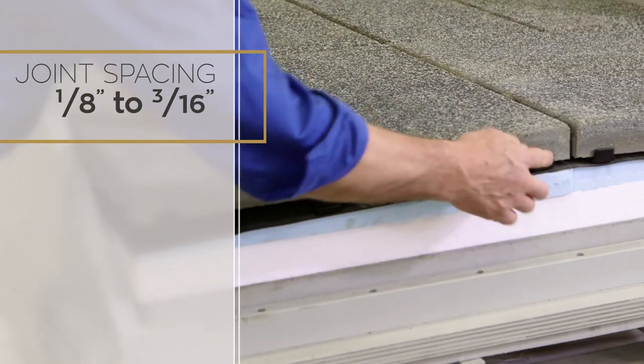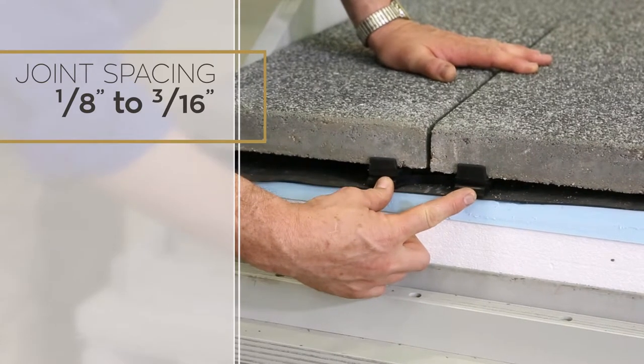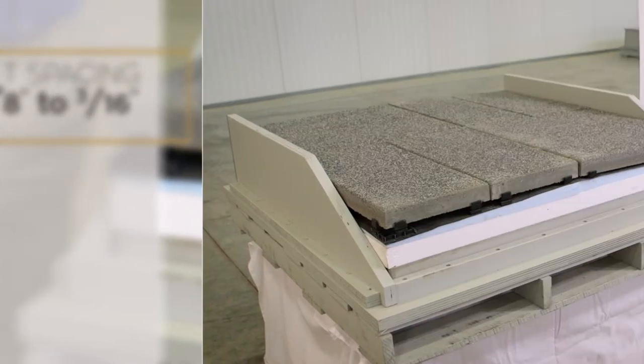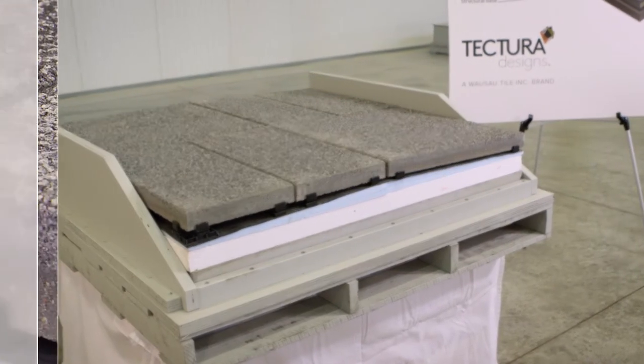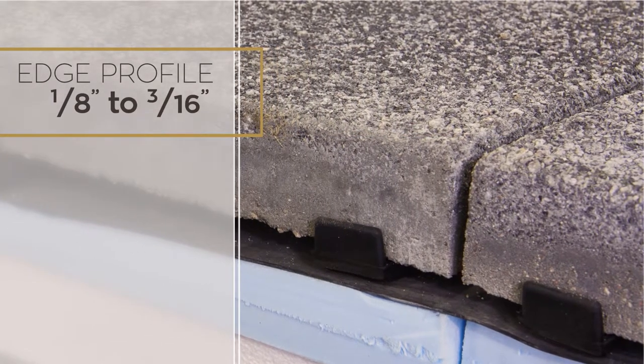Then the TeraTab is applied with typical spacing of 1/8 of an inch to 3/16ths of an inch. A spacer on the tab positions the Wausau architectural paver. Our typical chamfer is 1/8 to 3/16ths of an inch.